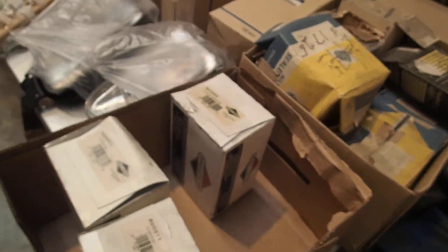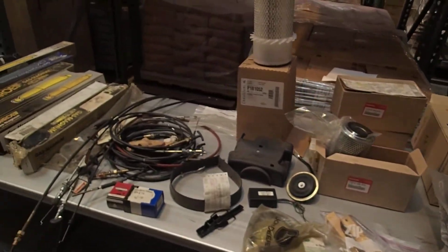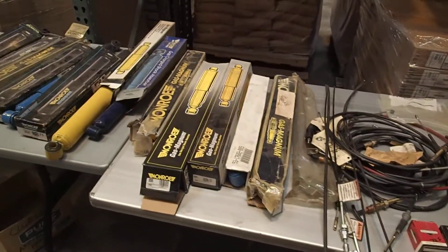We have various lamps — that's kind of a grab bag there. All this is being sold as is, in one lot.